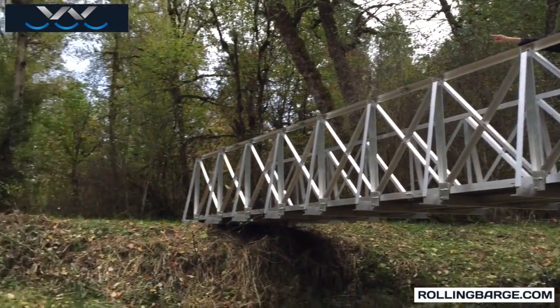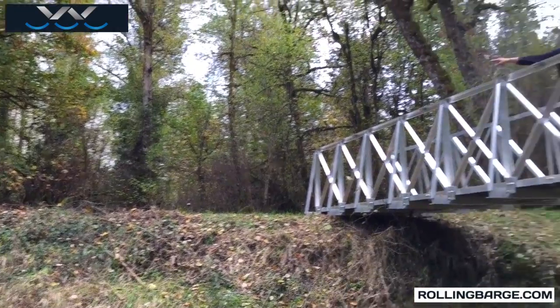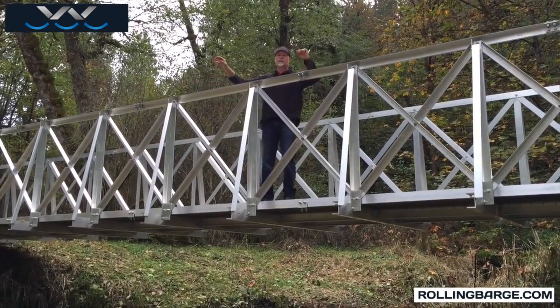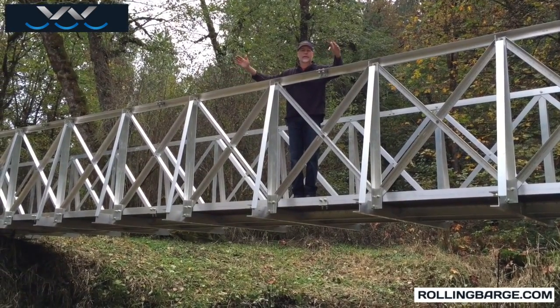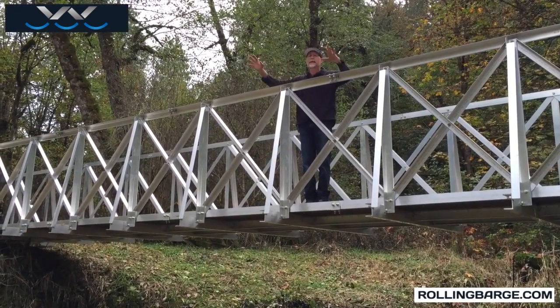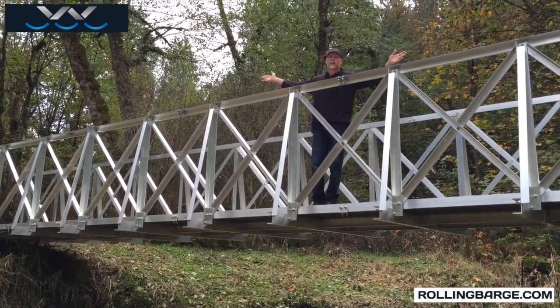We cleared an area, and that is where we did the assembly of this bridge. Once you've cleared an area and assembled the bridge, you can take the longest part — which is only eight and a half feet — and bring that out to whatever length bridge you have, whether it's 16, 20, or a 48-foot bridge.